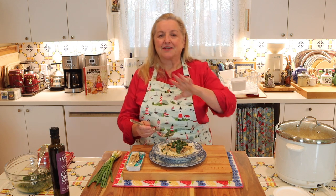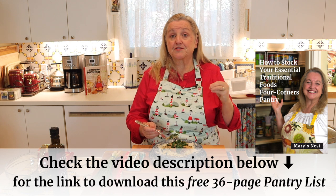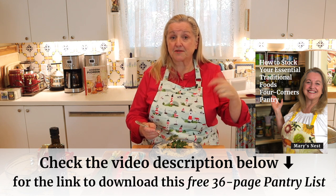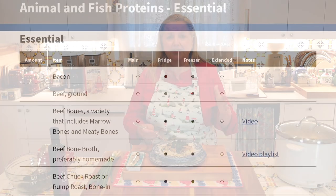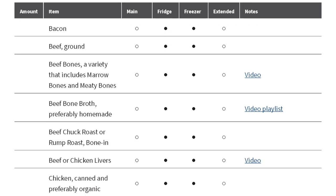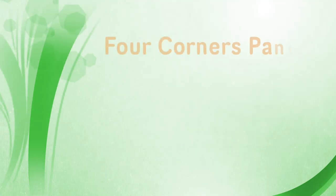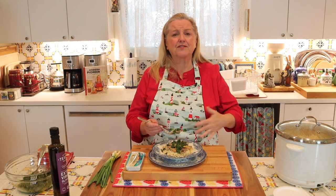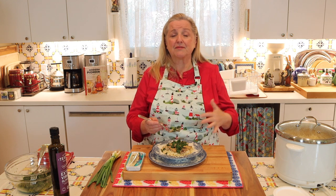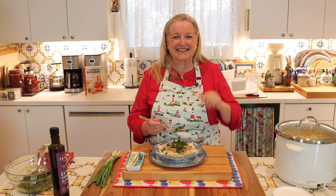No matter where you are on your traditional foods journey, definitely download my Essential Traditional Foods Four Corners Pantry List — I'll have the link in the description below as well as in the pinned comment. It's 36 pages long and it's free to download. It shows you all of the foods you want to consider having stocked in your traditional foods pantry, which includes your working pantry, your fridge, your freezer, as well as your extended pantry. I also have links to show you how to use all of those foods in different recipes and create meals with them. I spent a lot of time putting that together, so I think you'll find it very helpful.